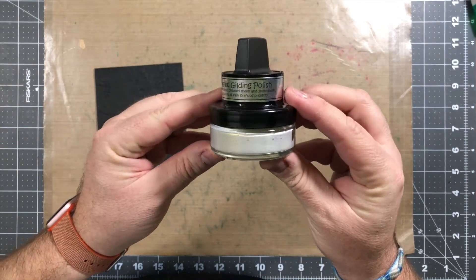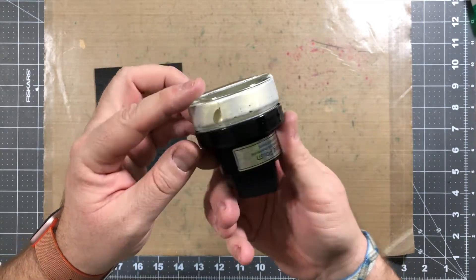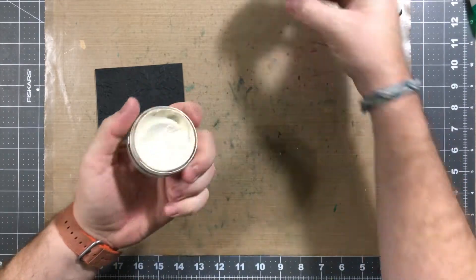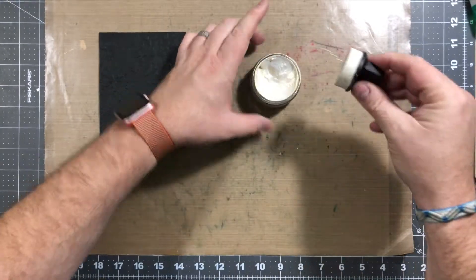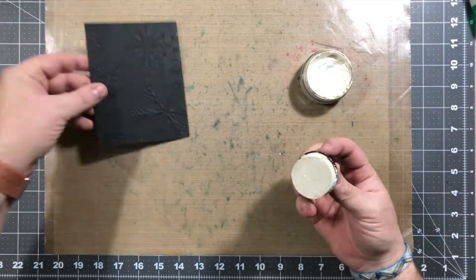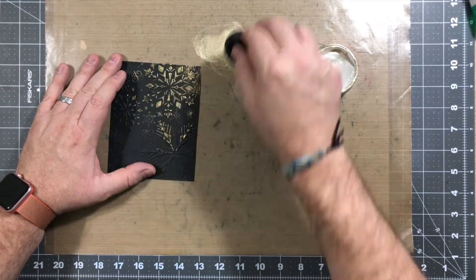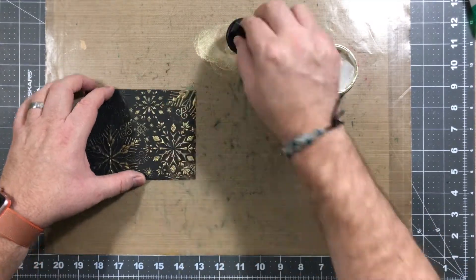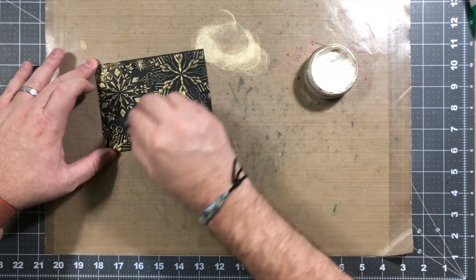I discovered this when I went to a craft show. This stuff is interesting — it's kind of like a paint but it has some gold tint to it. It can show really, really good on black card stock, but you could also use it on white card stock; it's just not as obvious. Basically I'm gonna take this, stamp it down onto my working area, and get a lot of the ink off. Then I'm barely gonna use hand pressure to apply this onto the card stock. As you can see, the raised embossed part of the card is covered in this gilding polish — I think this is beautiful, it's amazing. I haven't seen anything like this before.